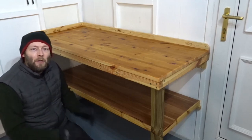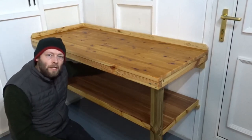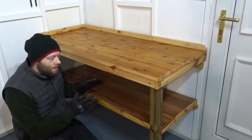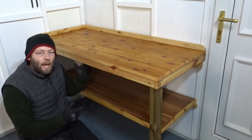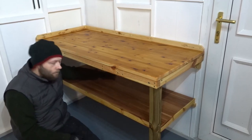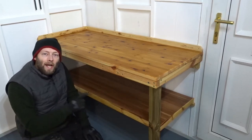Hi everyone and welcome back to the channel. In a recent video I made this nice sturdy workbench for my workshop, which is attached via the studs at the back and this single 2x4 support leg here. Since that video I thought I really need to make use of all the space underneath this bench, so I decided to make this floating shelf which is also supported by the studs at the back and the single 2x4 support leg. In this video I'm going to show you how I made it.